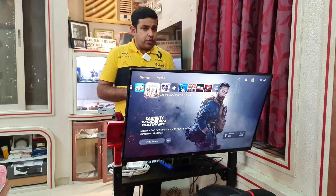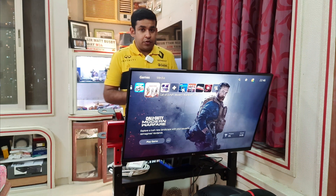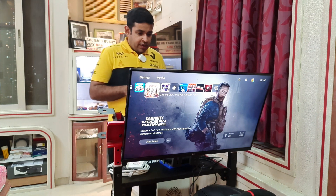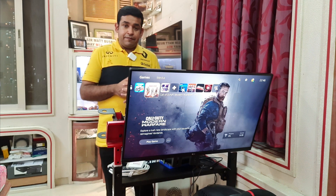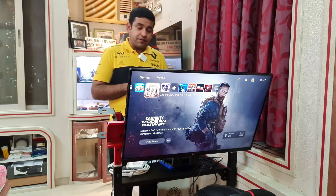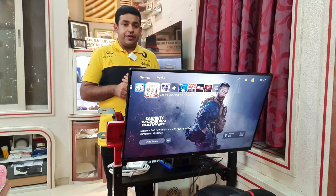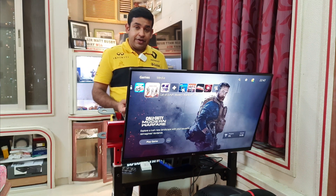Essentially this is a 2K monitor with a maximum refresh rate of 144Hz via the DisplayPort or HDMI, as written on the LG user manual. We all know that the PlayStation 5 is capable of outputting at 120fps with a few select games as of now, and one of those is Call of Duty Warzone, which I will be sampling in this video.